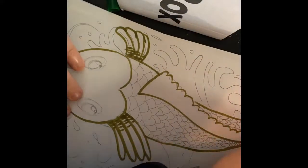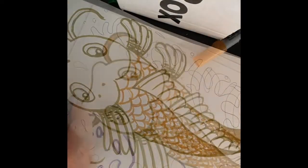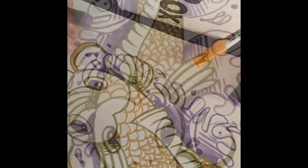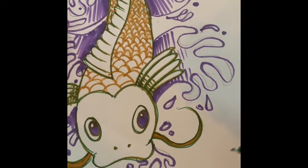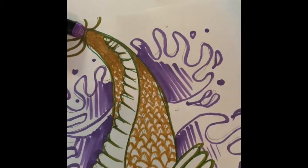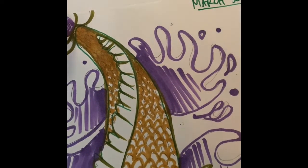If you do have markers, colored pencils, or crayons, then you can add some color. I'm also gonna add some water to the background. I'm just doing a really fast version of this. So the next step is coloring. Notice I did not use any of the same colors that the Google Slides presentation did, and it still turned out as some sort of artistic creation.